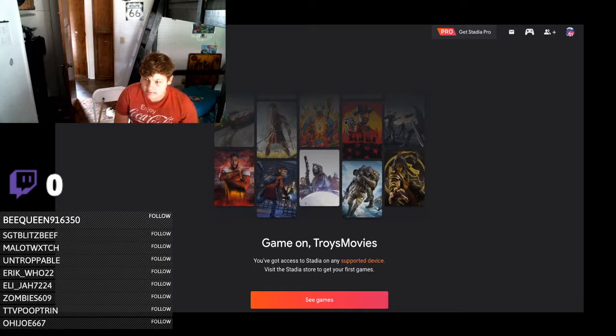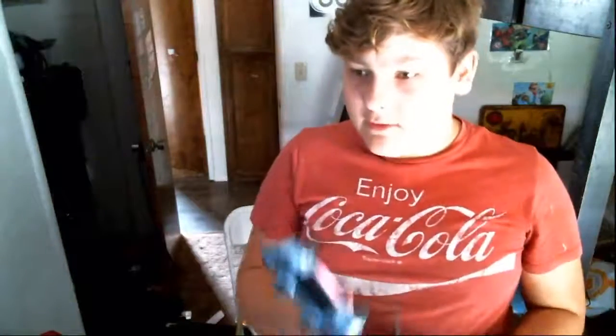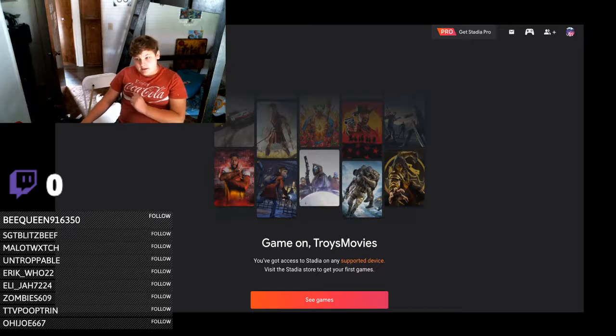This is my first time actually going on Stadia to browse and stuff. It does say you can use controllers, so I have my keyboard and mouse on my messy desk, and I also have this PS4 controller that somebody got for me originally for Apple Arcade games — I don't have a PS4 — but now hopefully I can use it for Stadia. It's connected via wire because my controller has issues with wireless on Mac.